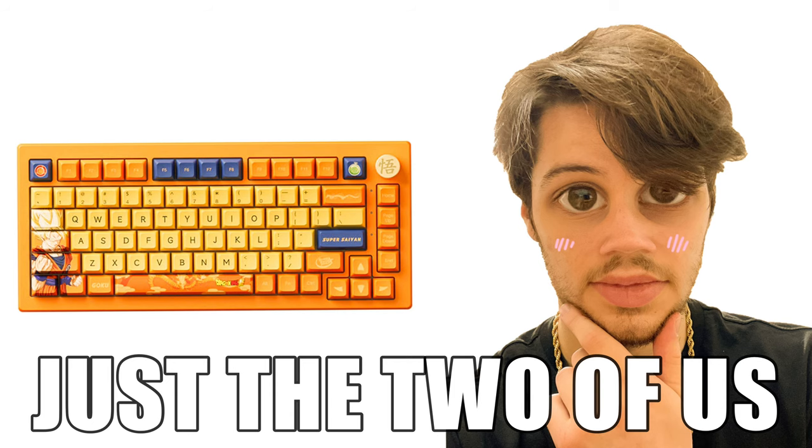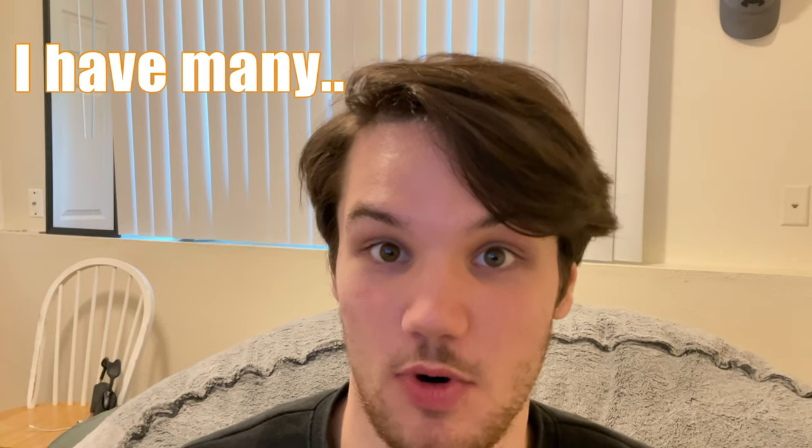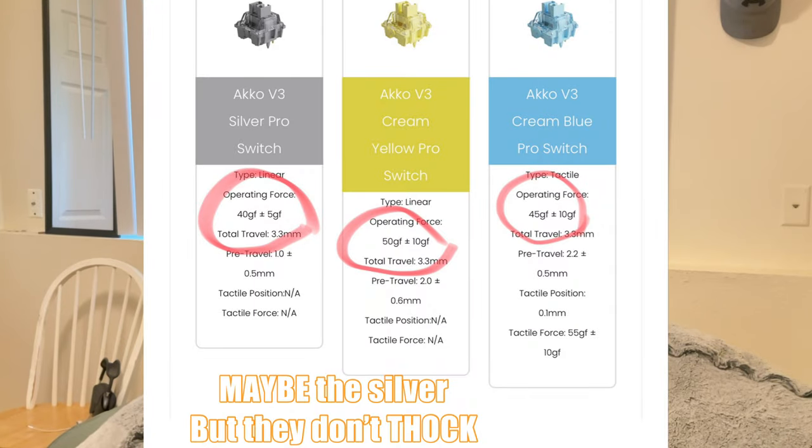However, most people are going to be stuck with this one keyboard that they buy, because either their keyboard broke and they want something that just replaces that, or they don't have a surplus of keyboards like I do to replace it with. And the majority of the switches they offer as a default for this keyboard are just not going to be usable for gaming.